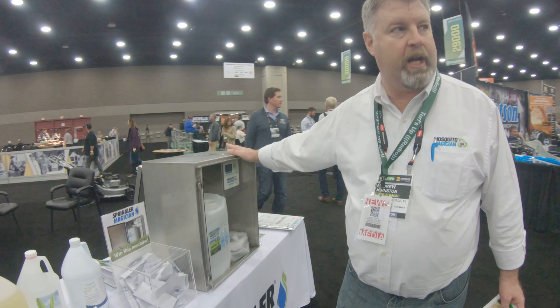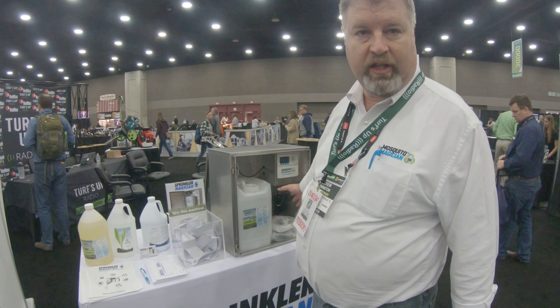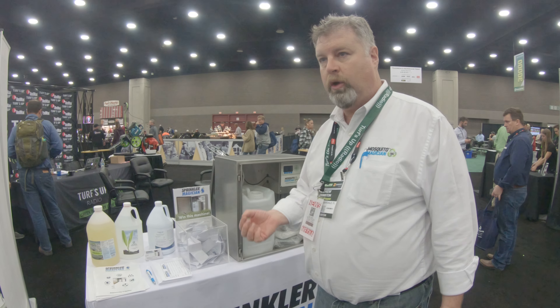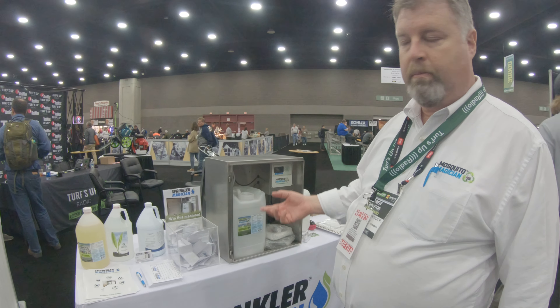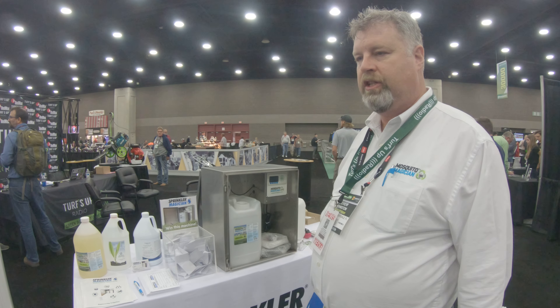The machine — we usually recommend during the summer that you're applying it about twice a week. And it not only kills the adult mosquitoes, but it will kill the larvae also. Very great to use.